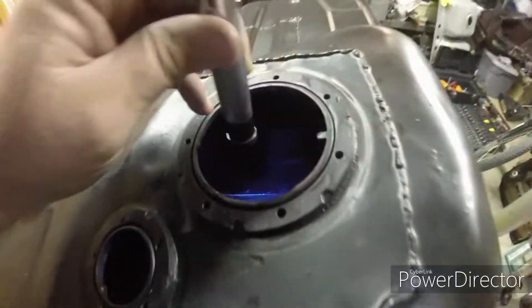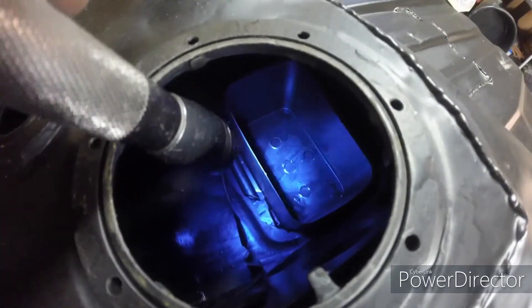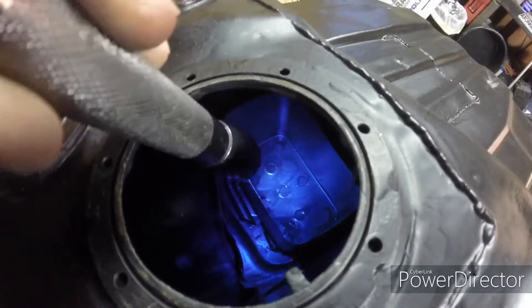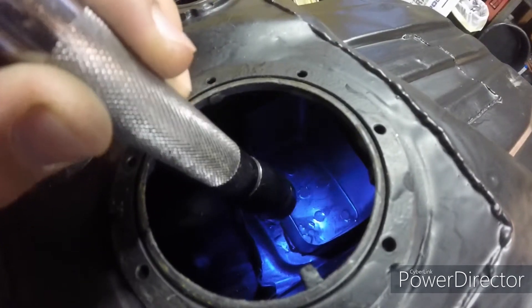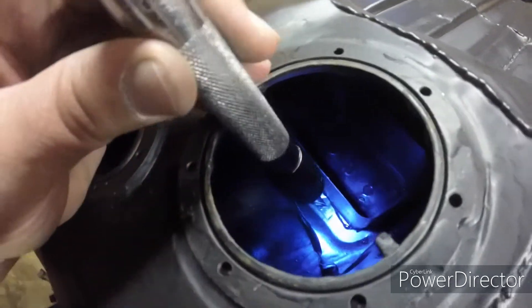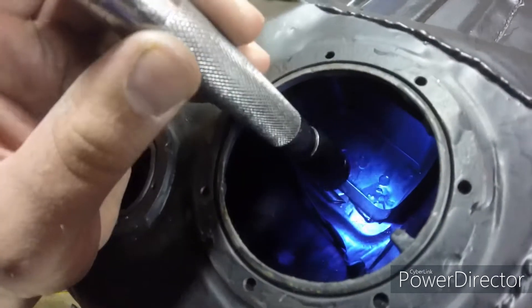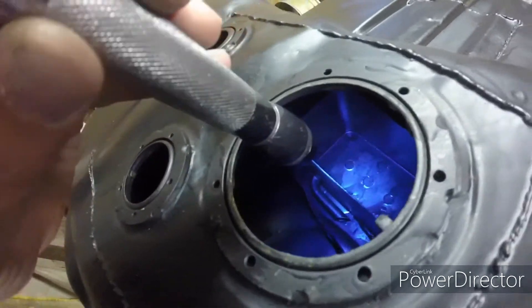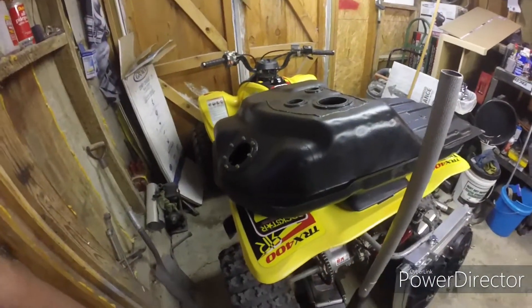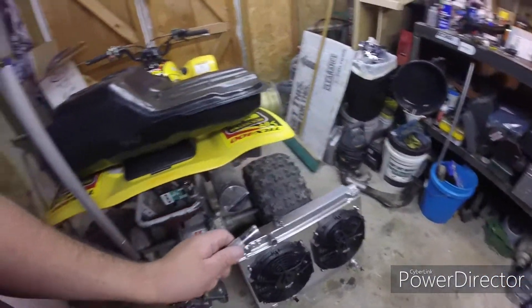One thing they did have to do is this fuel pan here where the pump sits — they had to make a new one. The one in the Supra tanks is made of plastic, and they said it wouldn't hold up to the heat of the oven. So they took the plastic one out and made me a steel one instead, and they did an awesome job. So yeah, that's all going back into the car.